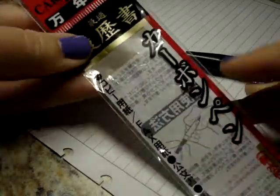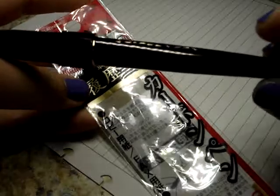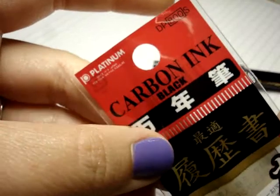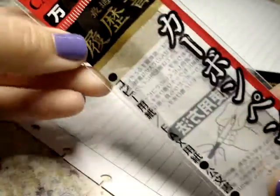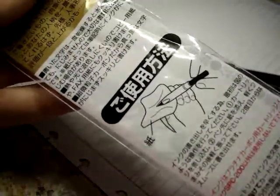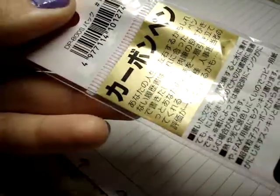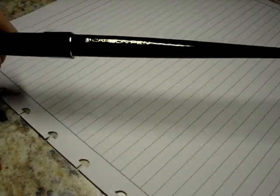Today I wanted to do a review of this pen that was sent to me by my wonderful pen pal in England. It is the Platinum Carbon Ink fountain pen in black. This is what the packaging looks like — it just came in this plastic sleeve, which is clearly of no use to me seeing as I don't read Japanese.